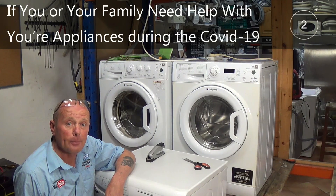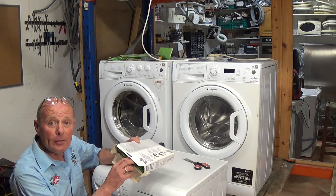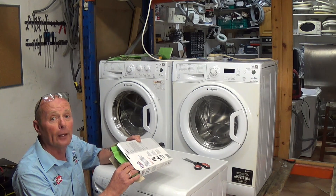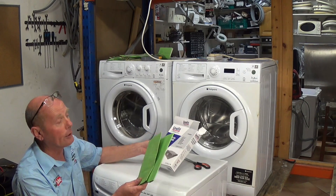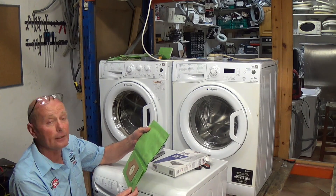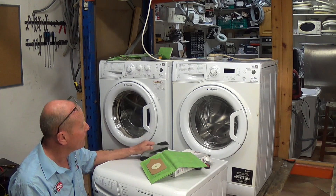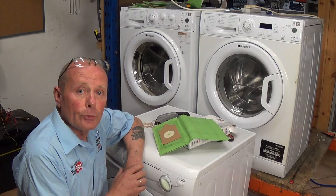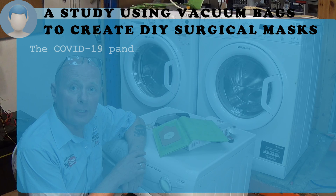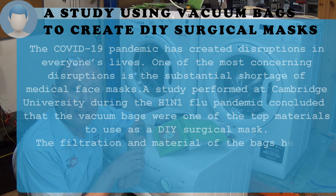The Cambridge University study found that the second best material after face masks was vacuum cleaner bags. We're going to make a simple mask — I'd like to point out I'm no seamstress, so the mask is very basic. You'll find much better templates on the internet, but we're going to use a simple Henry Hoover bag. As you can see in the chart on screen now, vacuum cleaner bags were voted the number two best material.